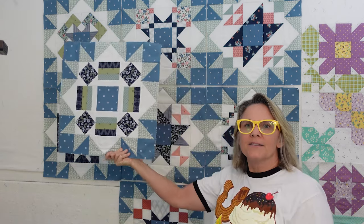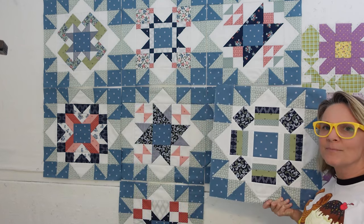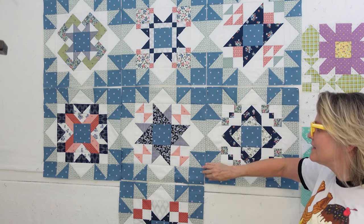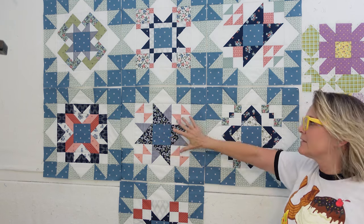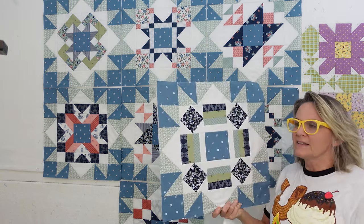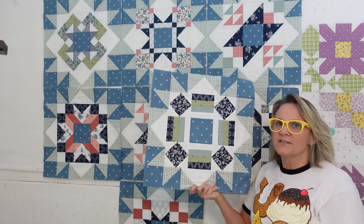Look at that block — it just blends in with all the other blocks I've done. You can see I've got them all sashed out, bordered out. There is a sashing that's going to go in between the blocks also, so I've just got my blocks right now butted against each other. But you can see that this is the block we did this month and I've also sashed it out.